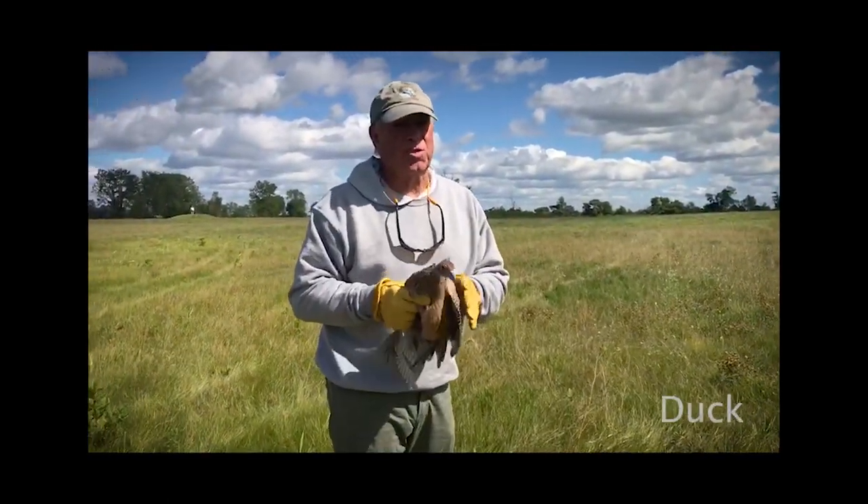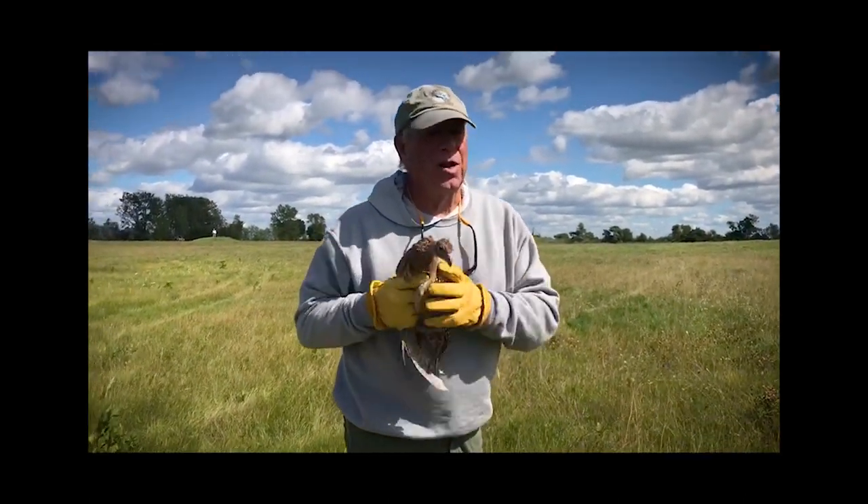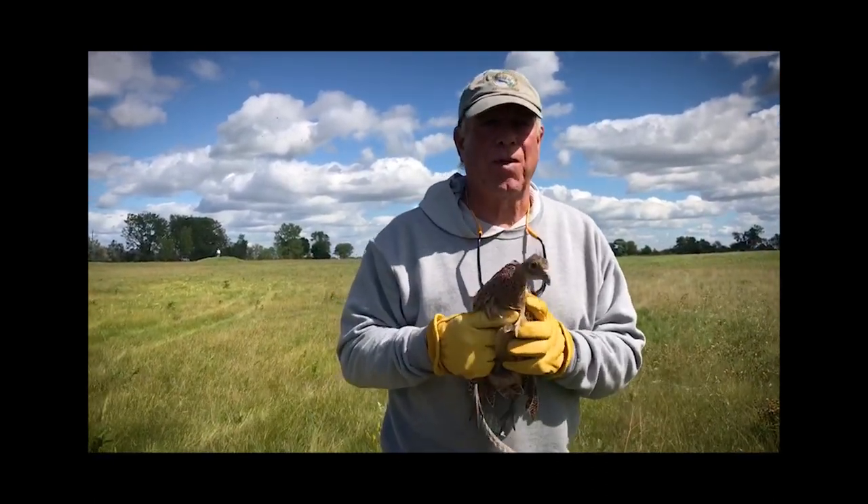A duck is different. It's got very strong wings and very weak legs, so you never hold a duck by his feet. You always hold a duck by the wings.